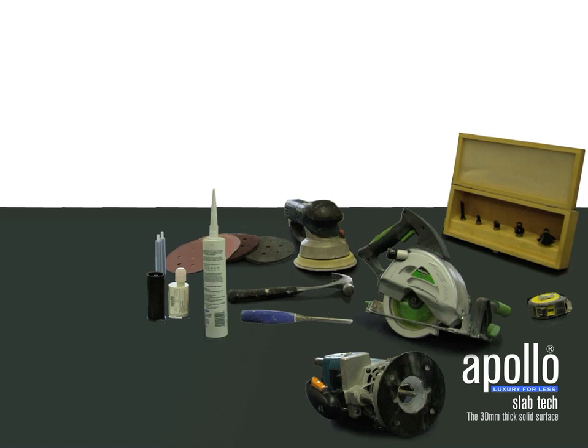To begin with, here are a selection of tools that may be required to install your Apollo Slabtech worktops. Depending upon the layout and design of your worktops, some of the tools highlighted may not be required. A comprehensive list of these can be found in the installation leaflet.